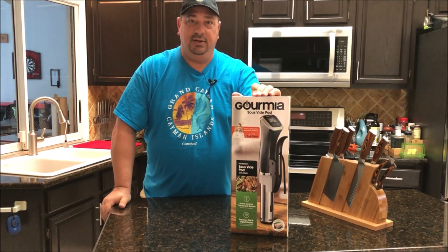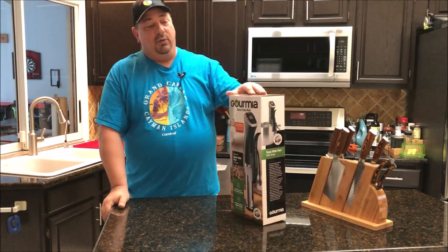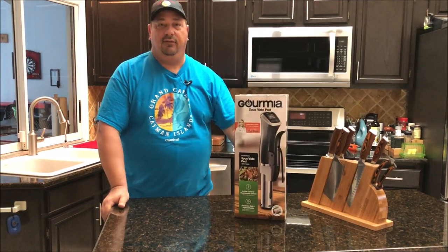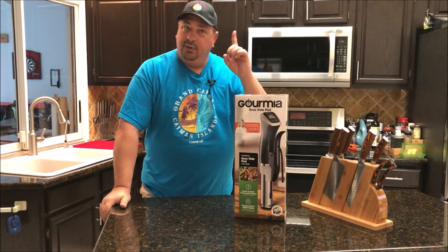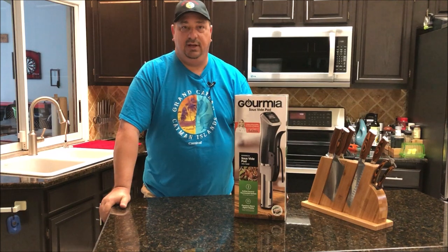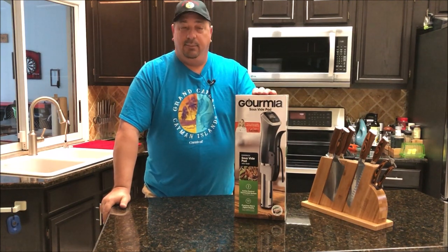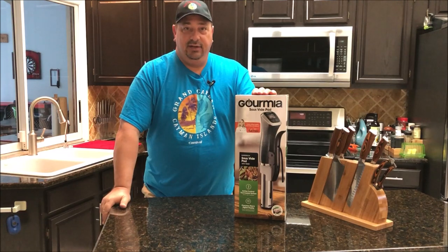I'll do it live on YouTube on the YouTube channel. Go ahead and take a look at the GSV 140 — I'll put a link to the information below, and I'll also put a link up above for the review that I did on it. It's one of my first videos that I reviewed because I like this unit so much. Brand spanking new, full warranty and everything — you'll get this brand new.